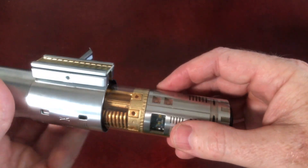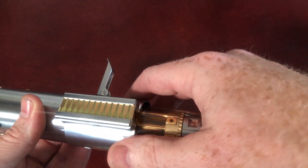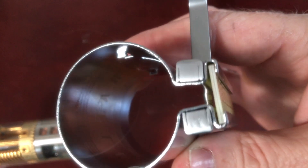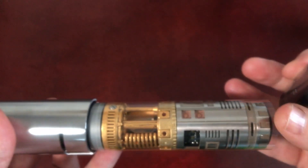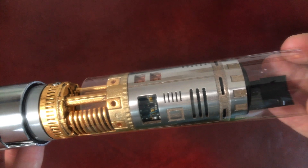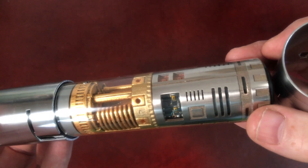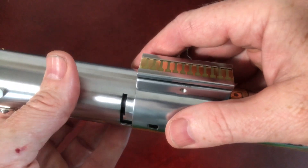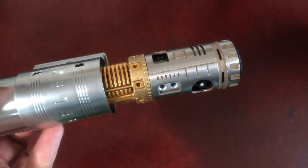I put this little sleeve over it. The idea is it's only to protect it in transit, but also on the inside — if you take the centre section off you've got these little tangs inside which potentially could scratch the chassis. So I tend to put that on just to protect the chassis when you're sliding the clamp section on. It's just a little bit of protection.